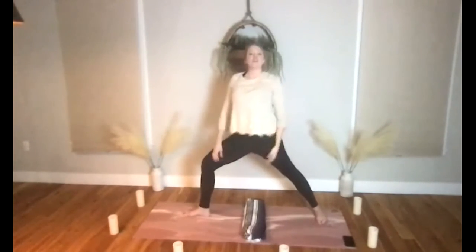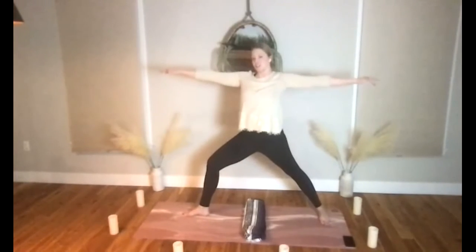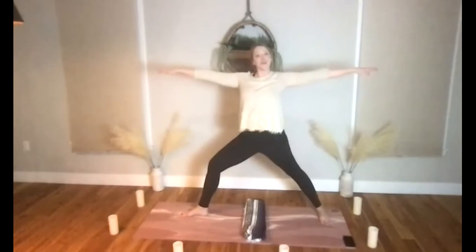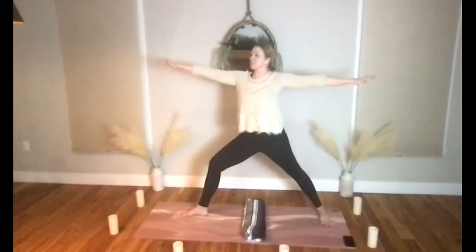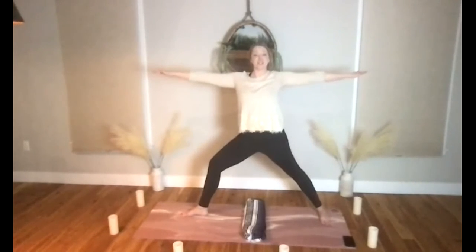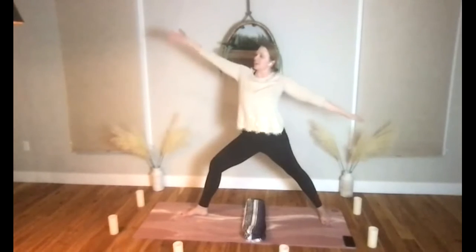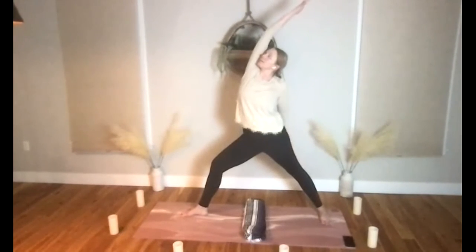As you set up in warrior two, let's try to feel the hands reach forward and back. Feel the core engage and ground really firmly into your feet — press firmly through your front foot and your back foot, and almost create the sensation that you can pull your feet in towards one another. Reverse — float the front hand up and back.